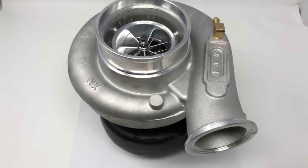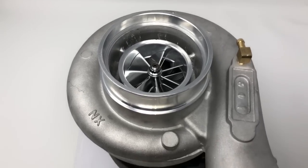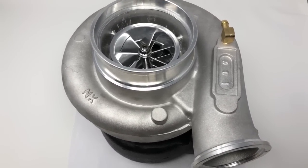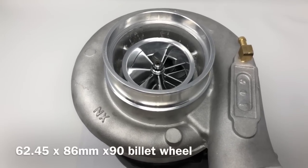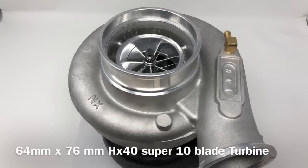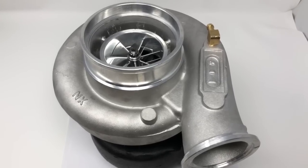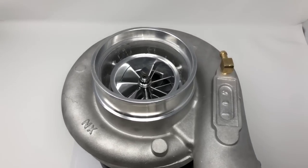Here's a Dodge Cummins turbo upgrade that I did for a 1995 Dodge. There are several different variations of the turbo itself with the wastegate actuator and turbine housing, so I'll mention that a little bit later in this video. The compressor wheel I use is a 62.45 billet compressor wheel, and then I use a 64 millimeter turbine wheel — it's 64 by 76. That's an HX40 turbine. The original or most common HX40 compressor wheel is a 60 by 86 seven blade, so this one we use is just a little bit bigger.